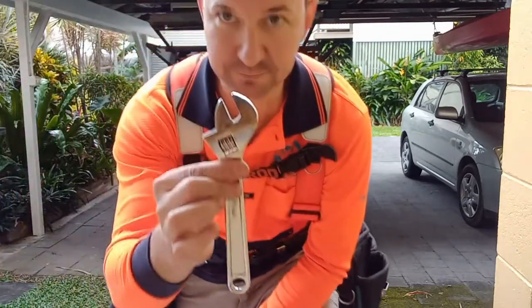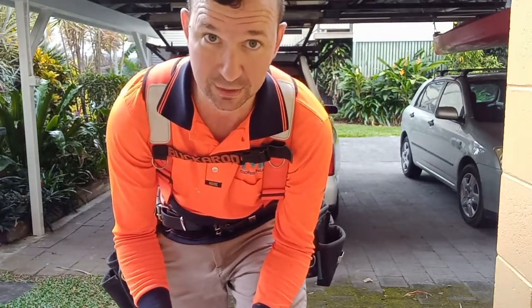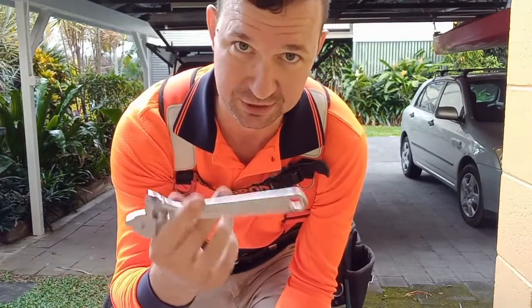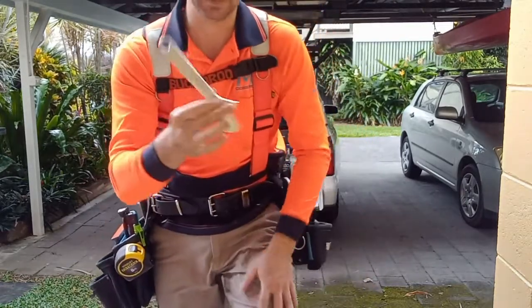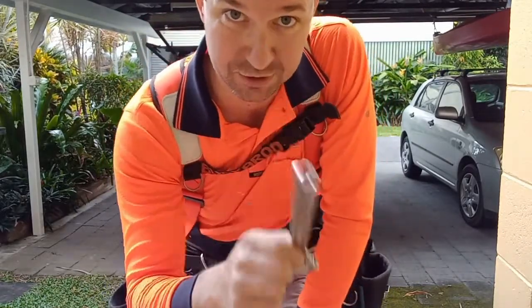Shifter. Good for tie downs and handy for various reasons — just to actually have a shifter sitting on you. And when you're doing corrugated sheets and weathering the sheets as well.